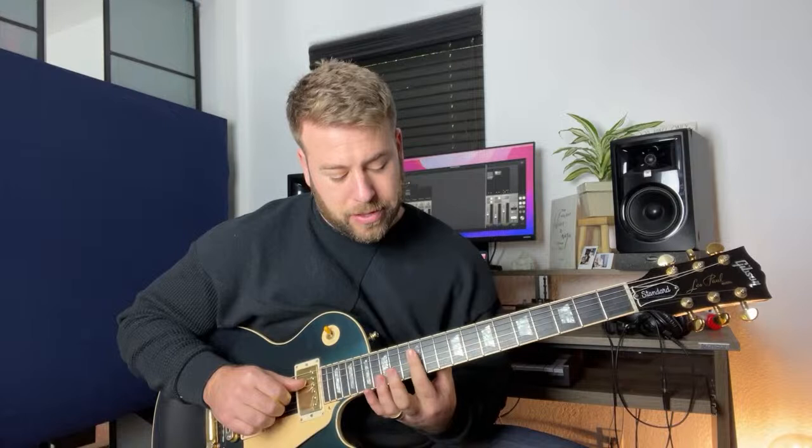And finally, this last shape is like an A shape all the way up here. You can use your first finger to bar everything on the 12th, or your ring finger to bar everything on the 12th. Go ahead and practice it.